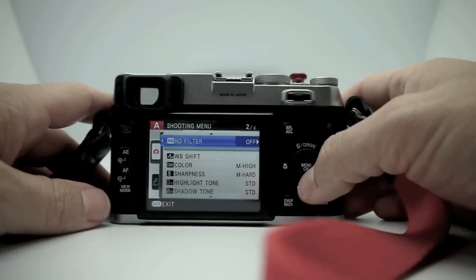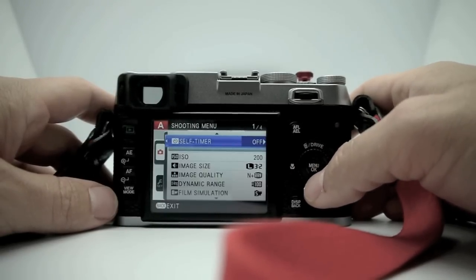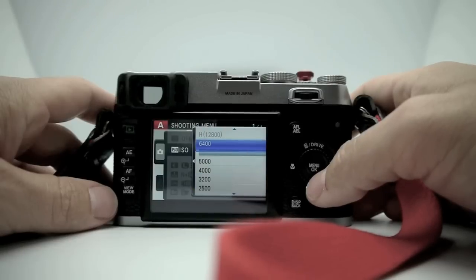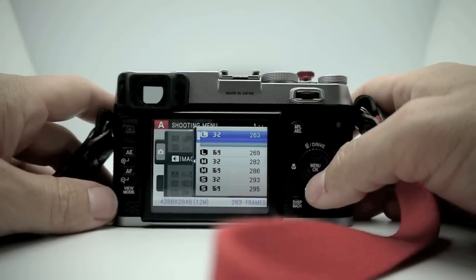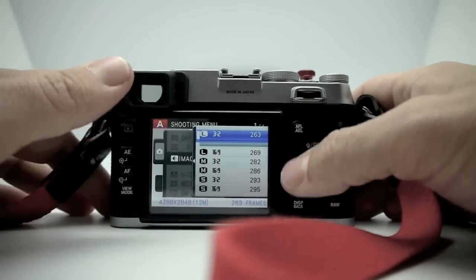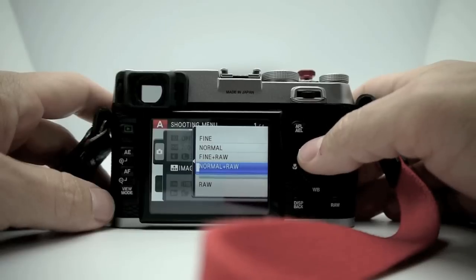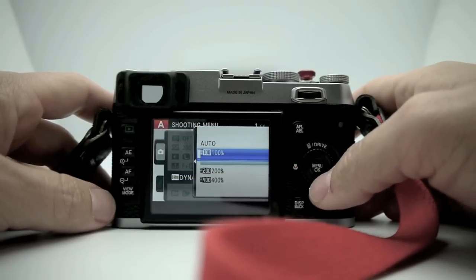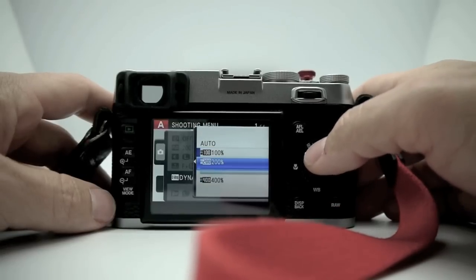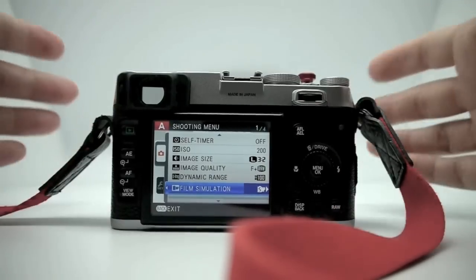Going into the menu system: self-timer has 2-second and 10-second settings just like any other camera. ISO goes from 200 to 6400, with a special setting of 12800 if you activate it — I have mine set at 200. Image size lets you choose various sizes including 16:9, 3:2, and large, medium, or small. Image quality lets you pick how you want your JPEGs — JPEG and RAW, fine and RAW, normal RAW. Dynamic range can be set to 100%, 200%, or 400%; at the higher ranges you get less contrast and more shadow information.